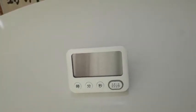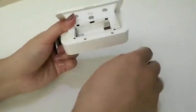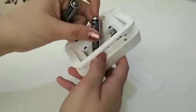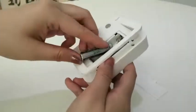This is the YGH118P countdown timer and clock. First, let's put on two to three AAA batteries to turn on this clock and countdown timer.